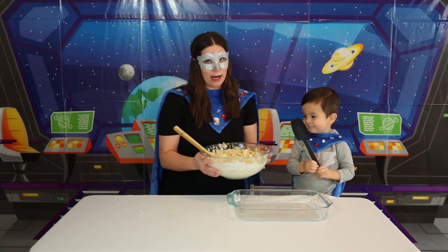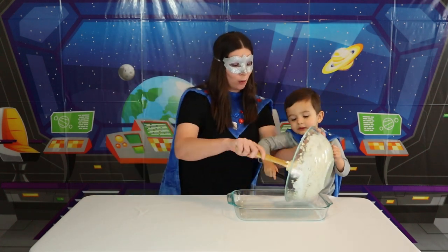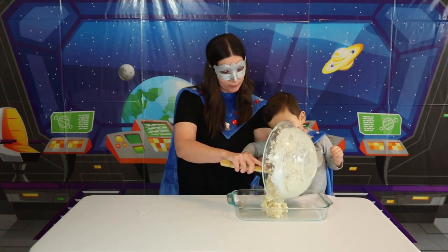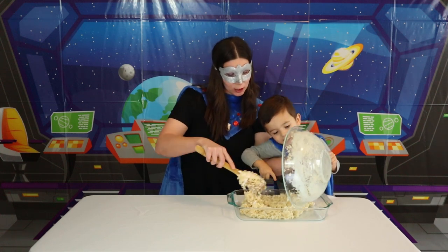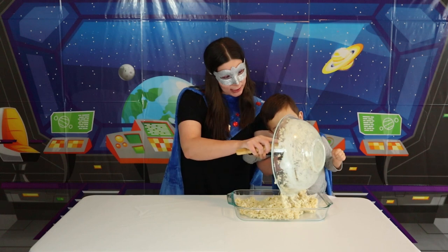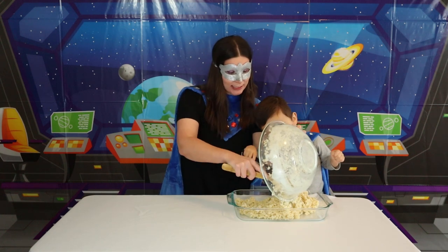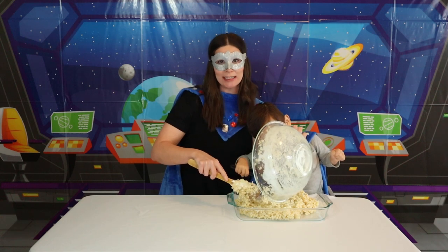Okay Super Kids, let's spread this into the pan! Can you help me, Super Kid? You are always so helpful! Look at this — what does it look like to you? Eww! You think it looks like eww! It's definitely ooey, it's definitely gooey, but it looks delicious too!